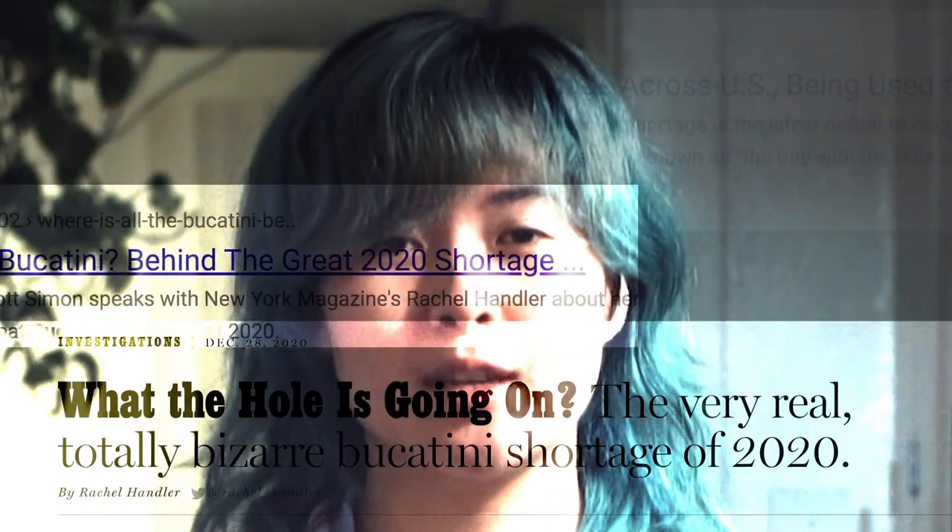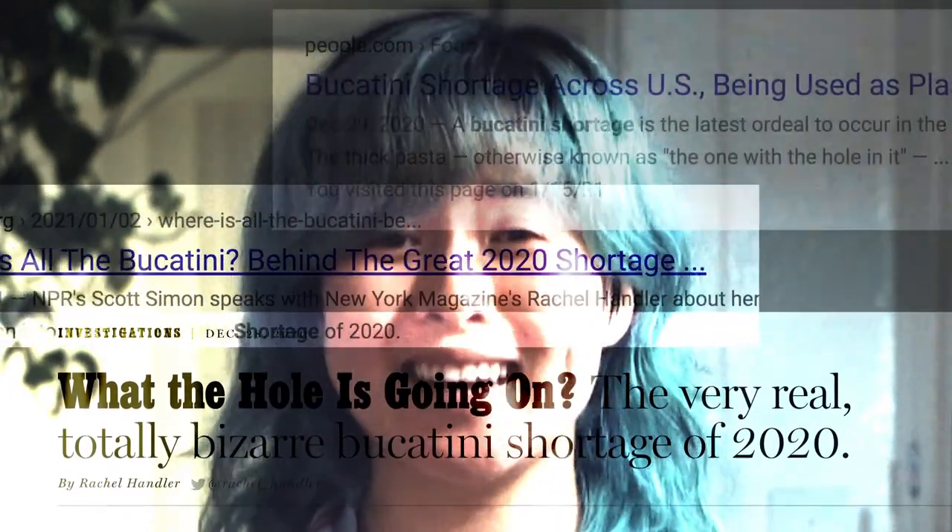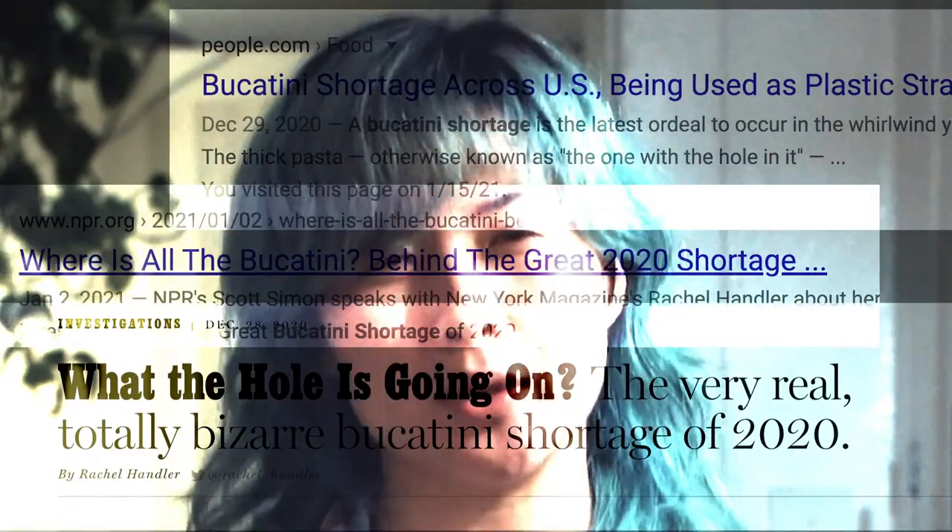2020 was a historic year. We may never understand its extent on culture, media, our lives. The year had a profound effect on the pasta community with a major shortage. Not toilet paper, not hand sanitizer, but bucatini.